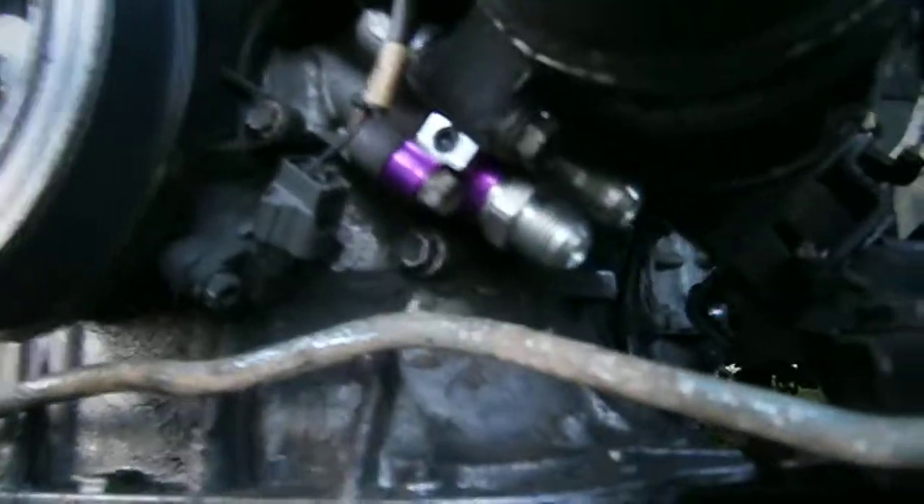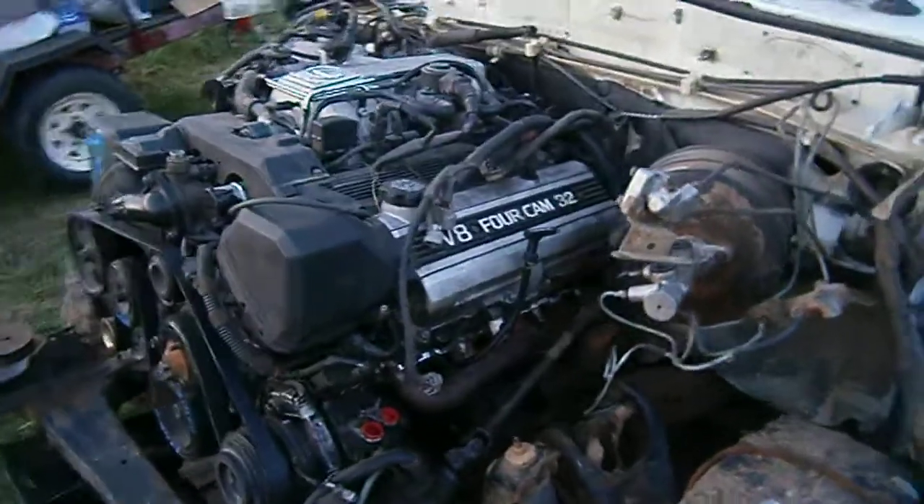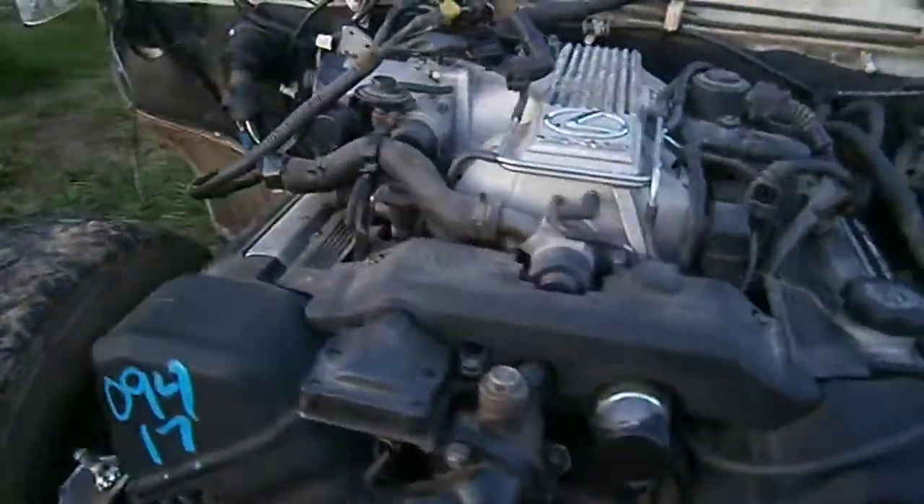I've got the remote oil filter adapter on. I've got the AC power steering hooked up. The AC lines are not hooked up yet, but the power steering is hooked up. Same thing with the exhaust here — O2 sensor on this side. So basically the mocking up part is done. It's go time now.